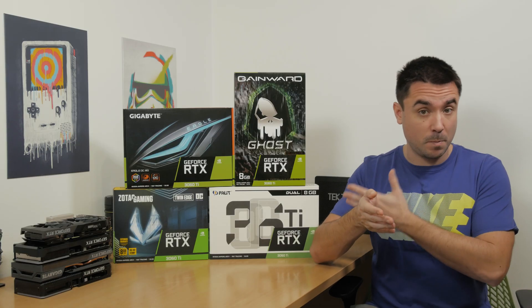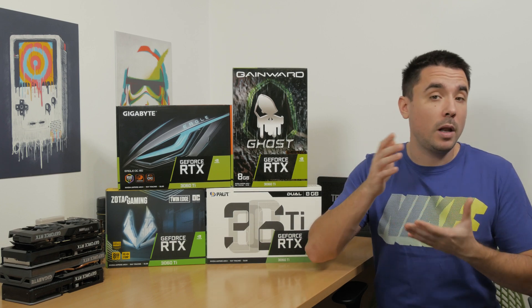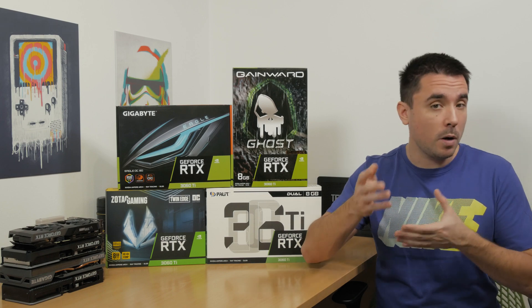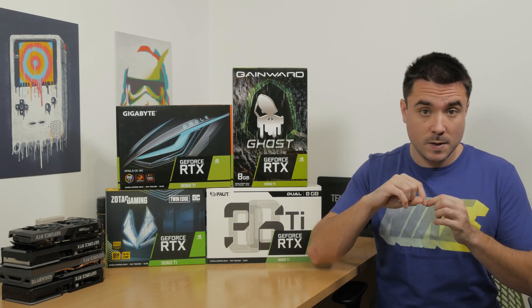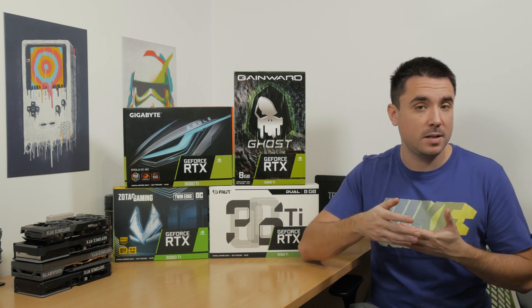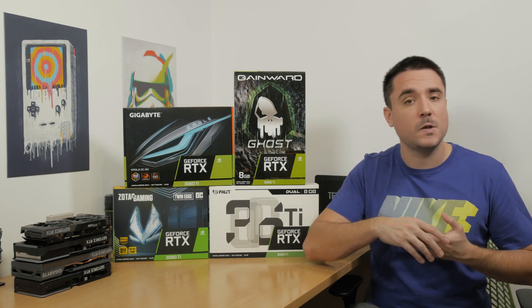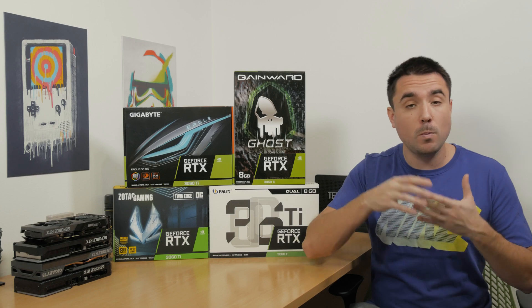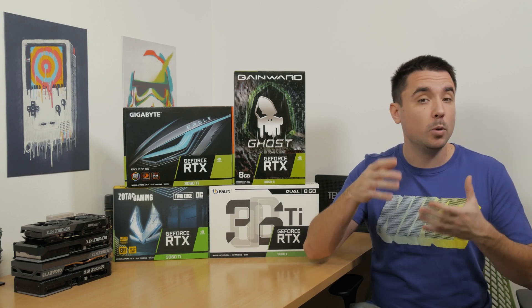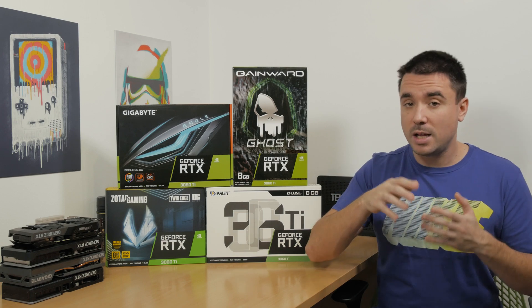What's my approach for this comparison? Since I get a lot of questions along the line of, will a Model A of GPU perform better than a Model B of GPU within the same series? Let's say in this case, just for example, does Zotac's RTX 3060 Ti Twin Edge have better performance than Gigabyte's RTX 3060 Ti Eagle? And moving forward, if I get a chance to do more comparisons like this with multiple different models within the same series, I will most likely do it again.